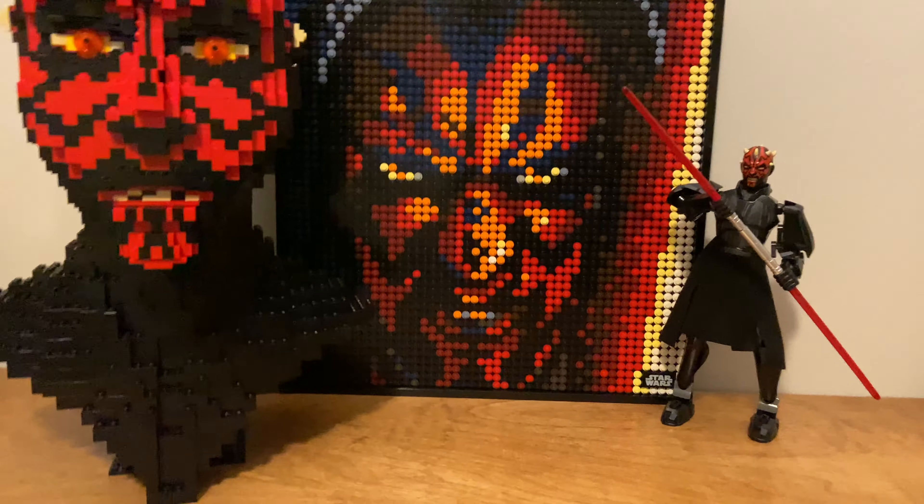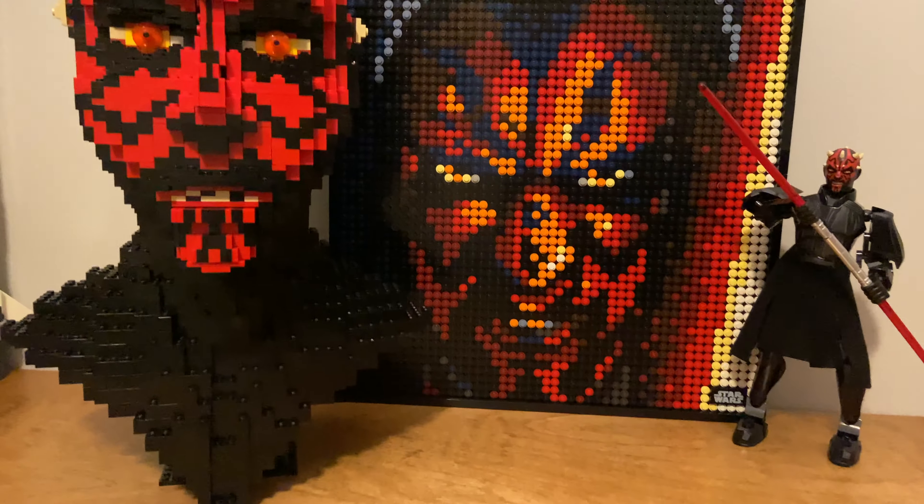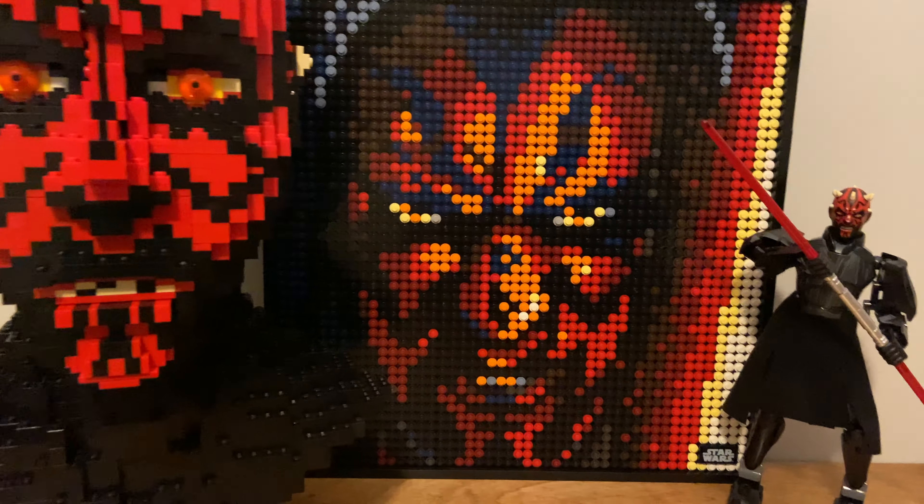Hello guys, welcome back to Brad's Life. Today we are taking a look at my Darth Maul collection.